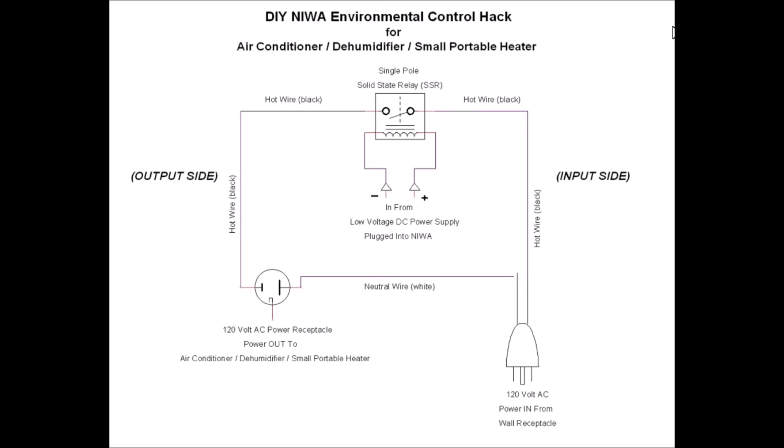Let's move on to the wiring diagram. I drew this up — go easy on me, I'm not an electrical engineer, just trying to give you a graphical representation. There are two sides: an input side and an output side. On the input side, we have a plug that supplies 120V AC power in from our wall receptacle. There's a black wire — that's our hot wire — which comes up and hooks to the hot side of the switch. Then our neutral — the white wire — goes directly over to a standard power receptacle that we'll plug our appliance into.